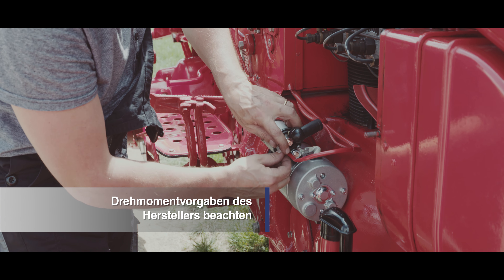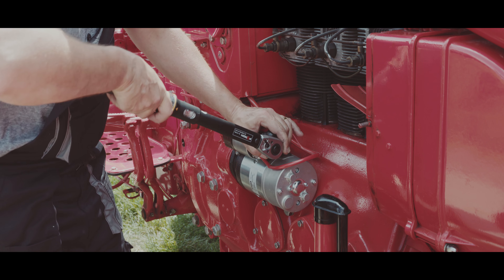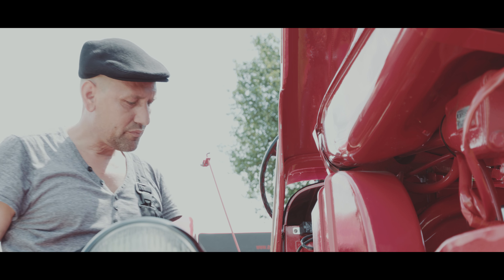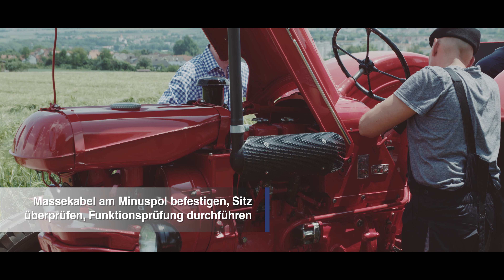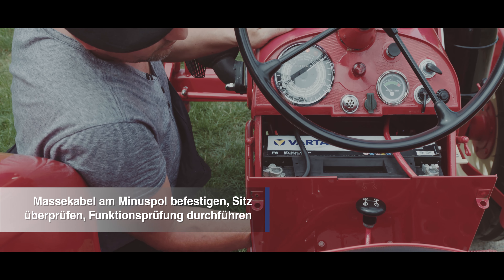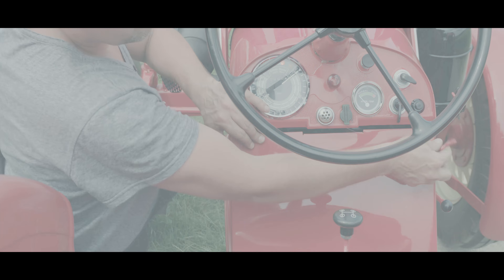Halten Sie sich dabei stets an die Drehmomentvorgaben des Herstellers, um Beschädigungen an den Schraubverbindungen zu vermeiden. Befestigen Sie das Massekabel am Minuspol der Batterie. Achten Sie dabei auf festen Sitz der Polklemmen und führen Sie abschließend eine Funktionsprüfung durch.